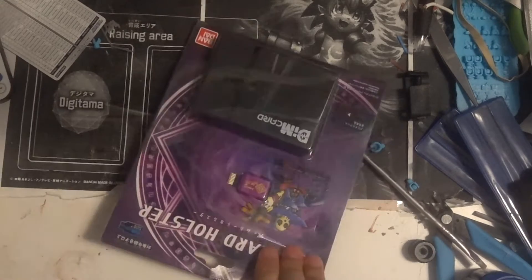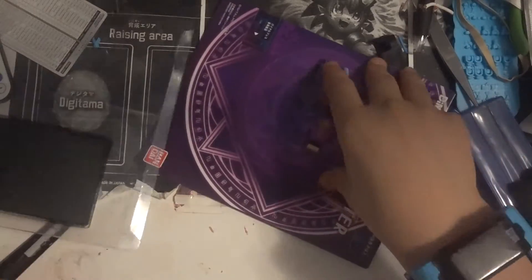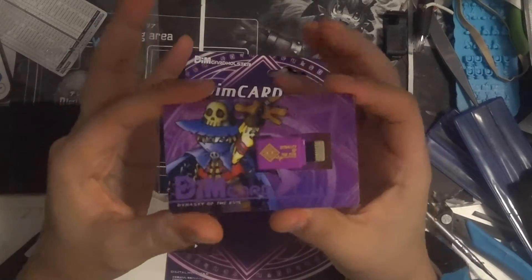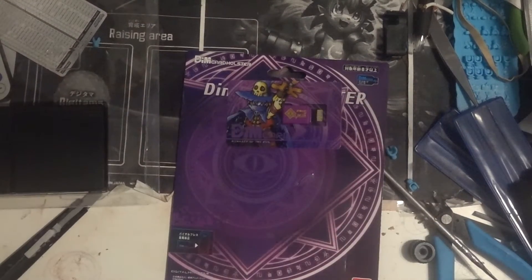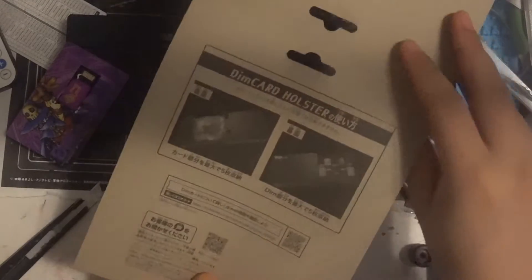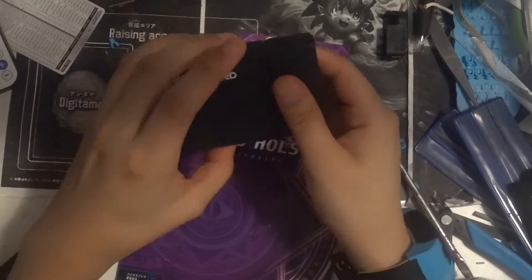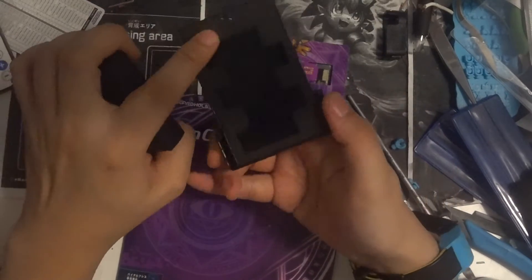There we go — there we go. So we got our Dynasty of Evil DIM, nice purple wizard on it. Let's see this lovely case — it's quite hefty, quite hefty. Let's see if there's any secrets in it... instructions — cool, cool.